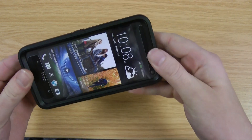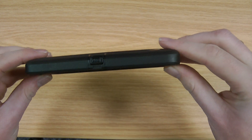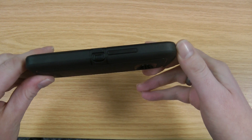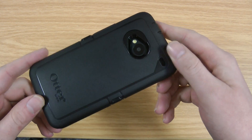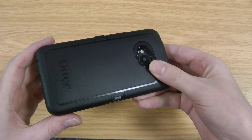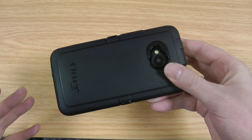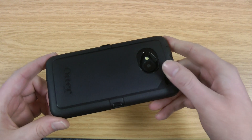So it does take quite a bit longer to put on. The thickness is quite noticeable and it does add extra weight — I think it's about 20 grams more than the Commuter. It's slightly less attractive than the Commuter but not a massive amount of difference. Really if you want the ultimate protection then the Defender is the one to go for, or if you just want a really good amount of protection while keeping the phone fairly slim and lightweight, then I'd recommend going for the Commuter.